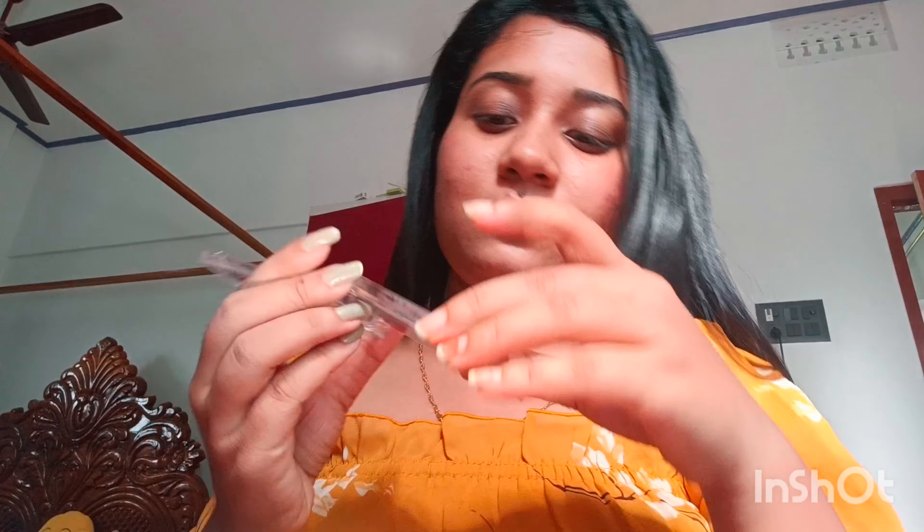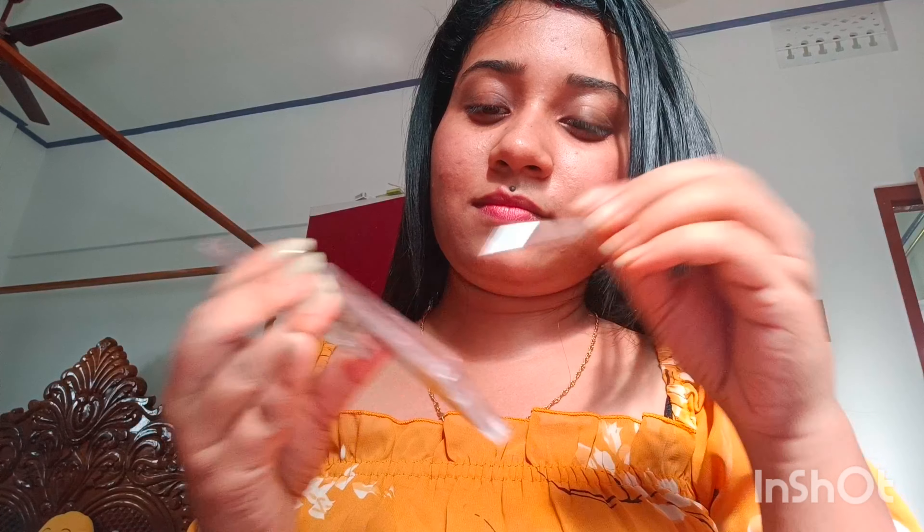Hello and welcome to my new video. Today we will make eyebrows at home. First of all, you need a tweezer, eyebrow palette and eyebrow pencil.